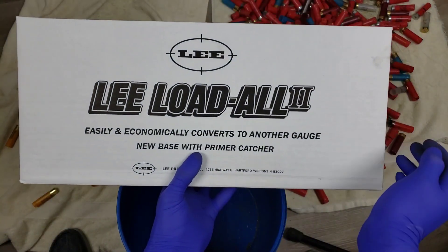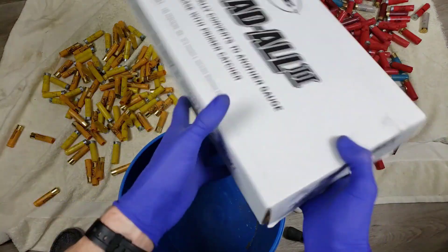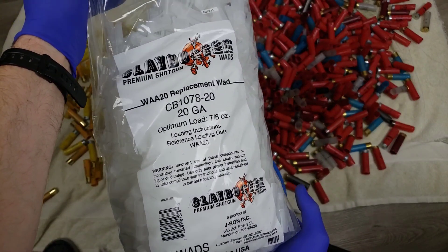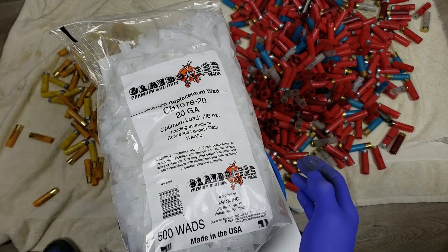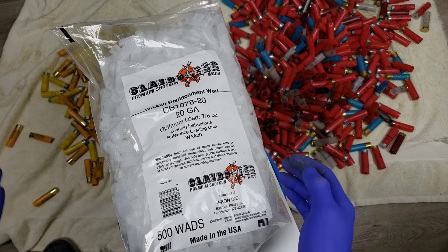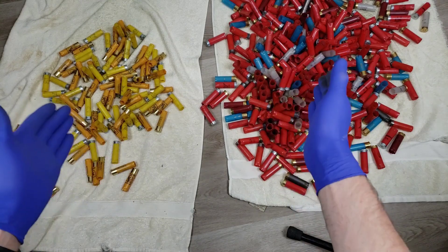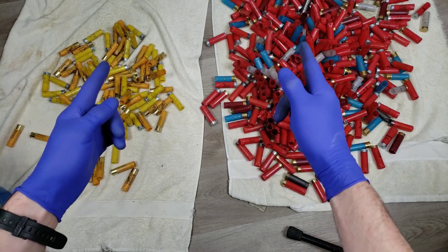Boom - a Load-All 2, but wait, I already have a Load-All 2 - this one is for 20 gauge! So we are going to be loading some 7/8 ounce loads with that. Went ahead and grabbed some appropriate wads for these. The WAA wads will obviously fit the Winchesters but I'm not sure how the Challengers and Monarchs will work out. We'll have to see on that front. That's going to be it for now - just some sorting, range tripping, hanging out and chatting. Let me know down below what you guys think, thanks for hanging out, see you in the next video.